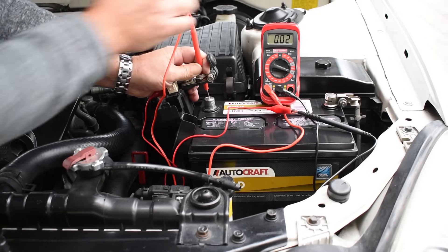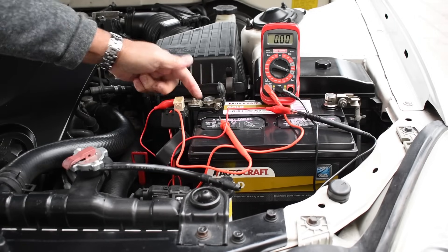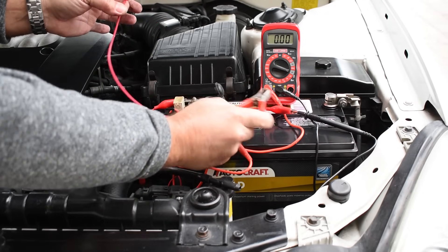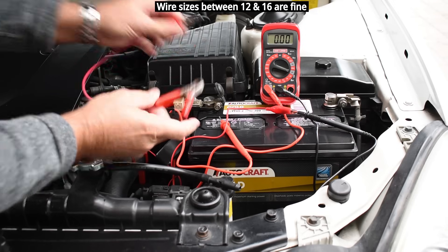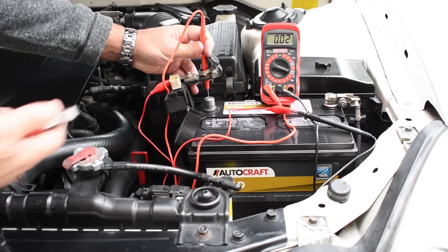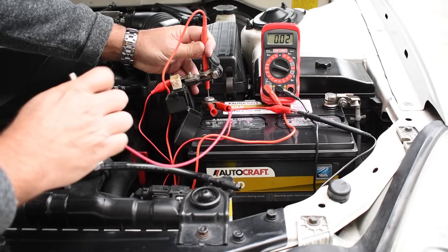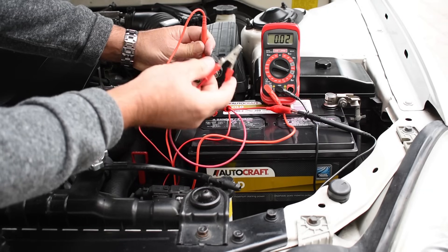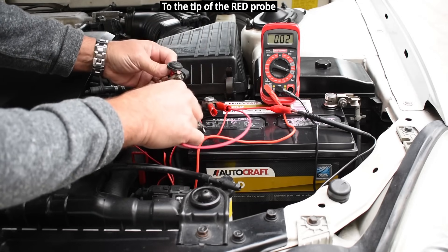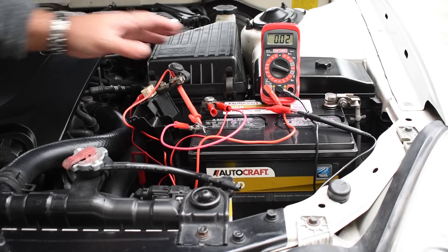Now if you don't want to hold the clamp up, there is something you can do. Harbor Freight sells clamps very cheap. You can make a wire with a large clamp on one end and a small one on the other. What you do is lift the clamp off the battery, take the big end and clamp it on, then connect the other end, and then you can lift off and just let it sit to the side. Now we never lost the flow of current into the vehicle — all your settings will be fine and you can perform the test.